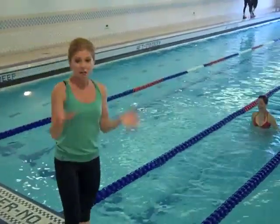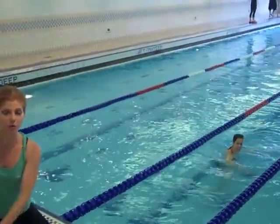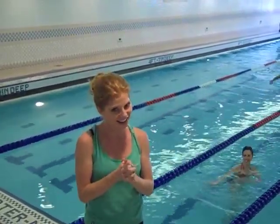Beautiful work, Vanessa. Feel free to go back to the top if you'd like — back into that lunge and smooch — and you can catch your breath again so that you can repeat the entire circuit as many times as you'd like. I really hope that you've enjoyed my pool workout. If you want any more information, please feel free to visit my website at www.sarahfitness.com. Thanks so much.